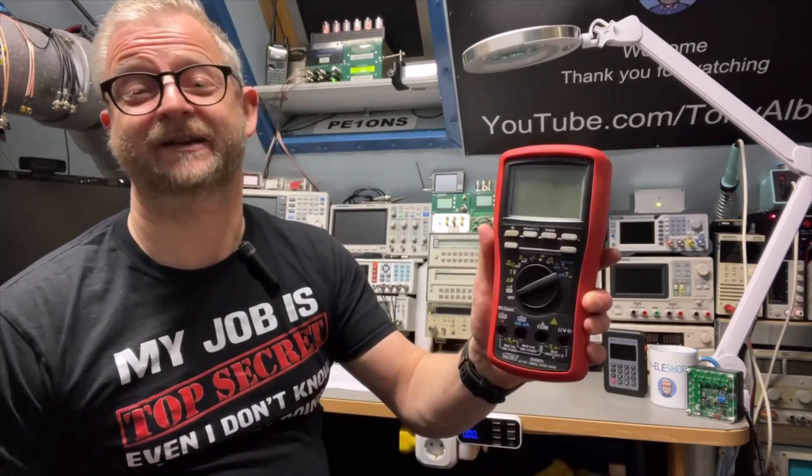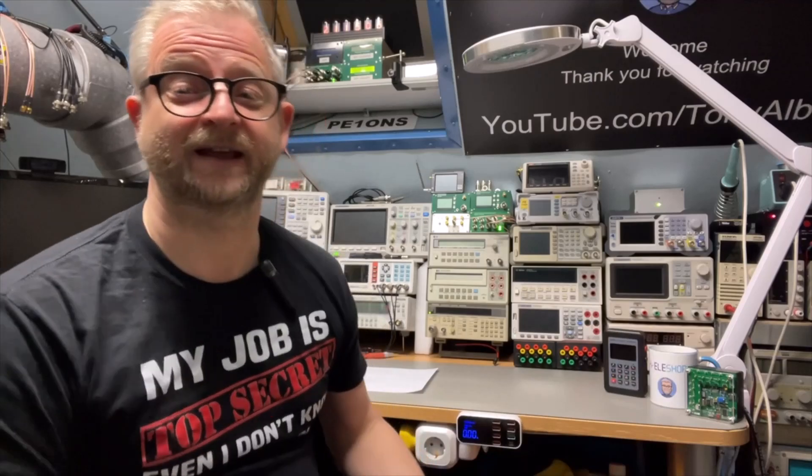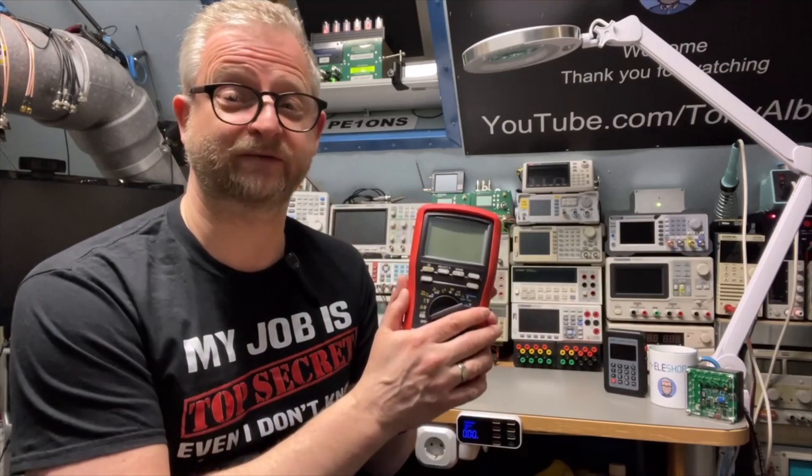Hello and welcome back. Today I want to play a little bit with some handhelds. I have here the Brymen 869S, and this one I bought from the Eilus shop.